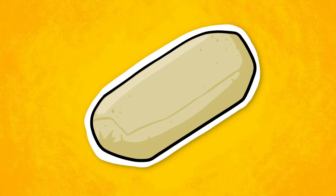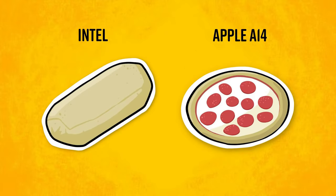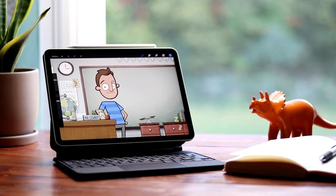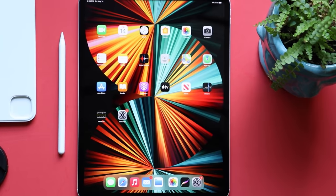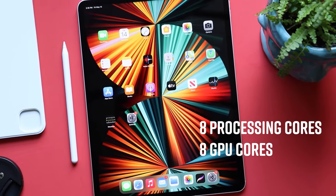So what is the difference between an M1 and an A14? Not a lot. I feel a good food metaphor coming up. An Intel processor is like a burrito, and an A14 is like a pizza — these are completely different types of food. The M1 is like a larger pizza with more toppings. For example, the A14 Bionic has six processing cores and four GPU cores, while the M1 processor has eight processing cores and eight GPU cores. Bigger pizza, more toppings, but still a pizza.